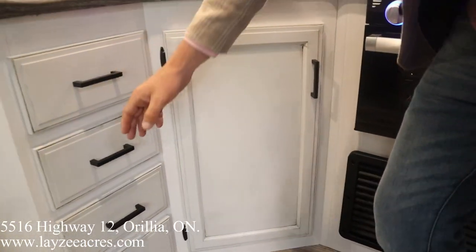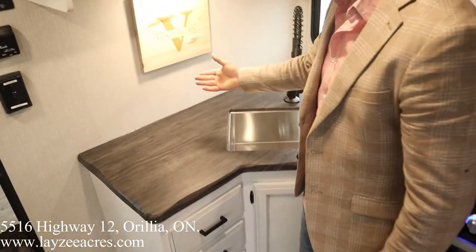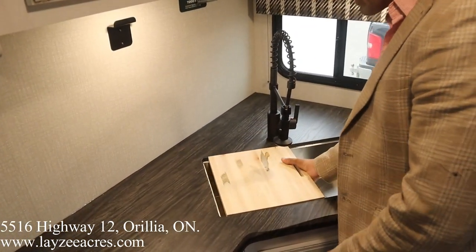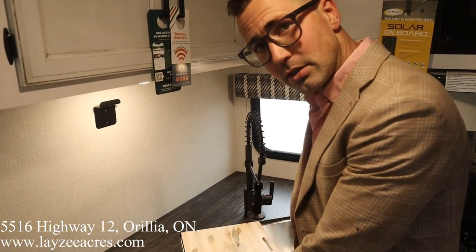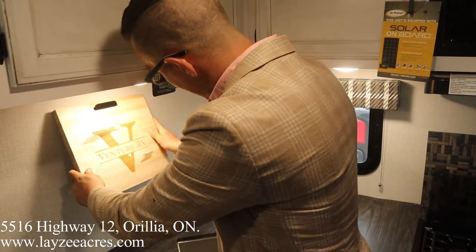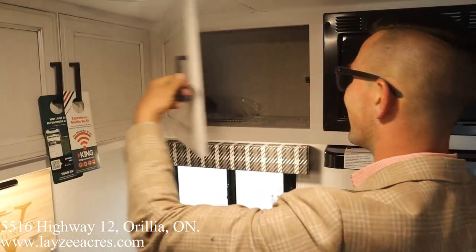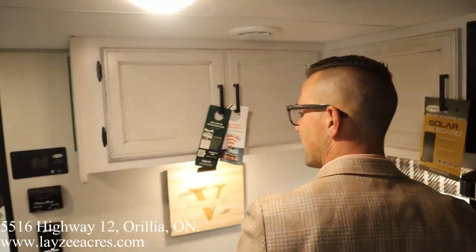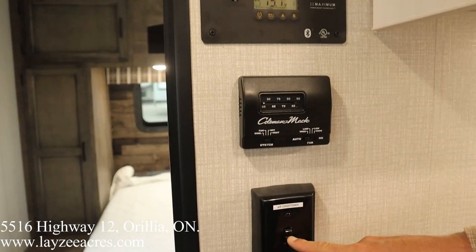Storage on either side of the water heater, four drawers, beautiful. I love this countertop — just finished off really well. We've got ourselves a nice cutting board — flip that around, slide it into the sink, you're cutting up your zucchini, onions, carrots, potatoes. Kitchen window, and then storage here across the top and here as well. On the technical side, there's a switch between flipping on the AC or the fireplace — it wouldn't make sense running both at the same time.